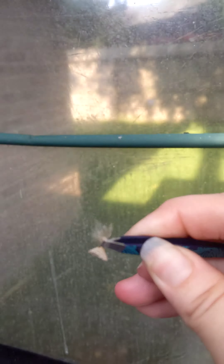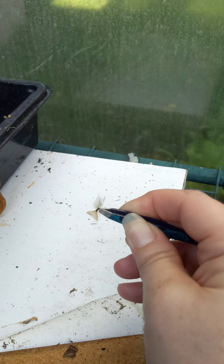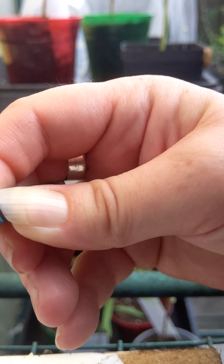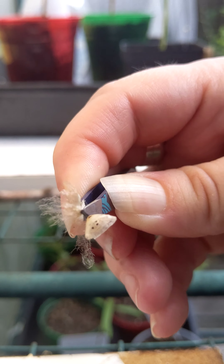Let's see if I can do this with one hand. I'm gonna lay this down since I need another hand. Let's see if I can make this happen like this.